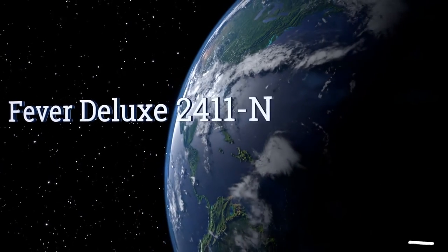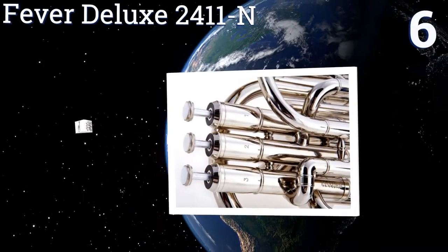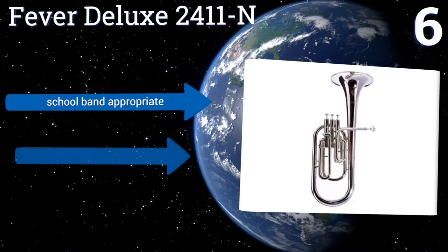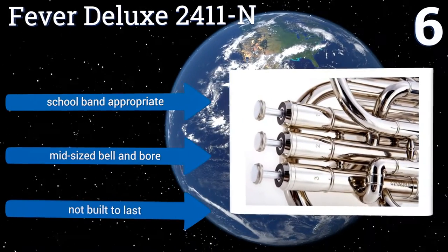At number 6, the Fever Deluxe 2411N markets itself as a horn for students, and its build quality lives up to that level of craftsmanship. It's easy to play, but the tone is middling and the silver plating has a tendency to mar and fade very quickly. It's appropriate for school bands and comes with a mid-sized bell and bore.